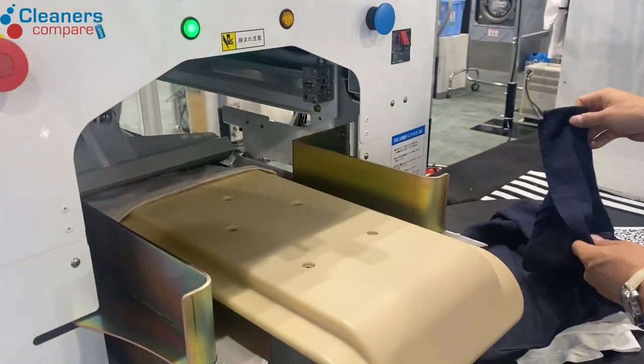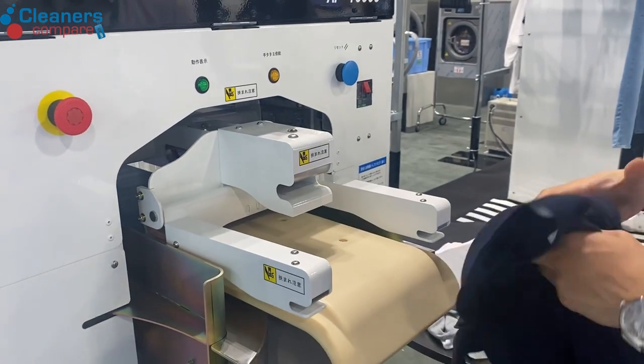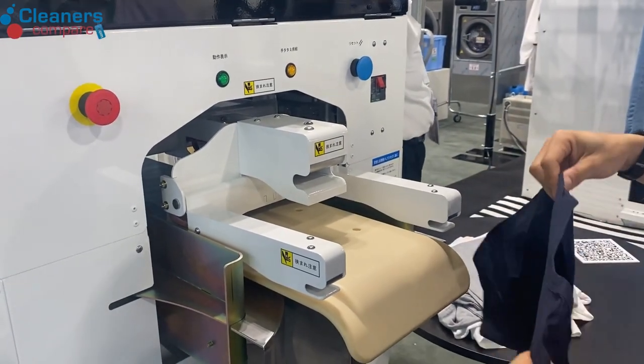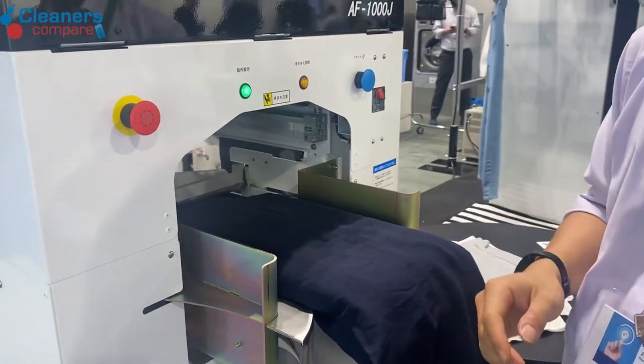So even things like t-shirts, trousers, towels — but no jackets, no coats, because they get normally pressed.